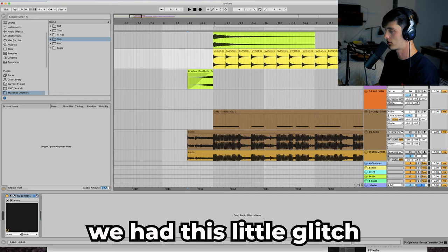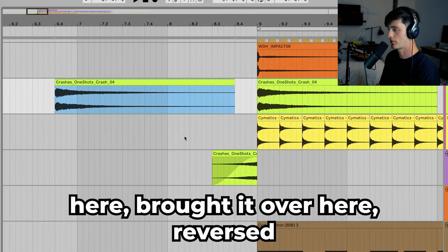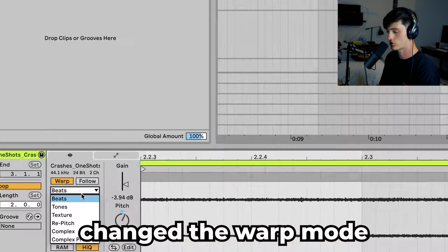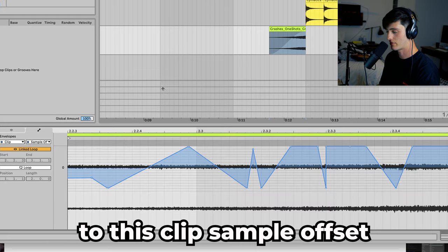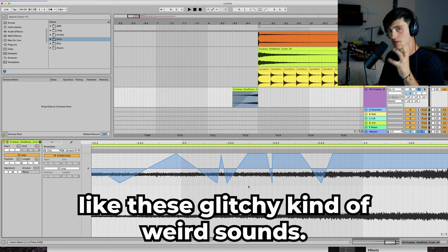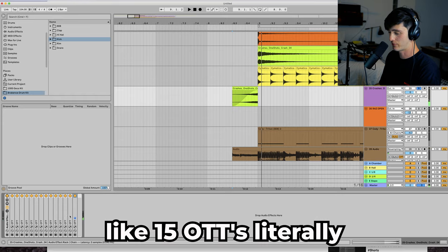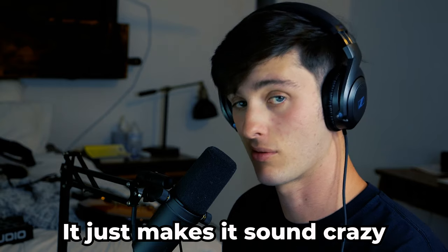For the last drum element, we have this little glitch sound. What I did was take a crash, brought it over, reversed it, shortened it a little bit, added a fade. Then I double-clicked on the sound, changed the warp mode to Beats, pitched it up eight, went to the clip sample offset and just drew a crazy shape — it was really just random. That's a great trick if you want to get these glitchy, weird sounds. For processing, I stacked about 15 OTTs on top of one another — it just makes it sound crazy.